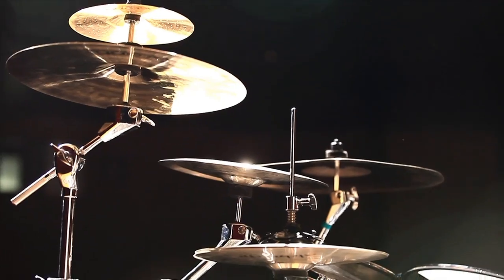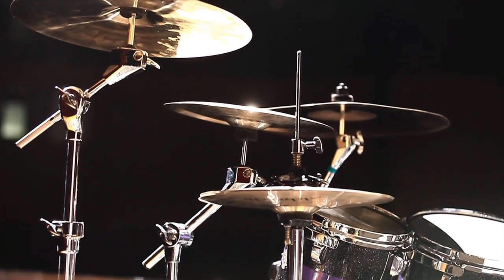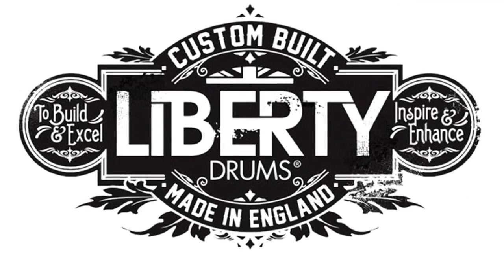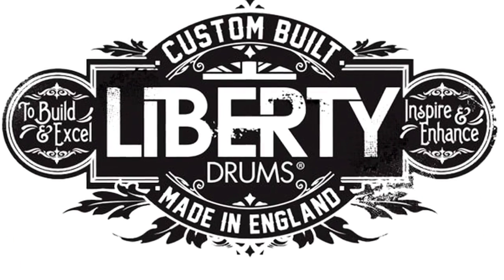These drums sound amazing. So right now, wherever you are, stop what you're doing, go to the internet, go to your nearest store, and get your new Liberty drums. We'll be right back.